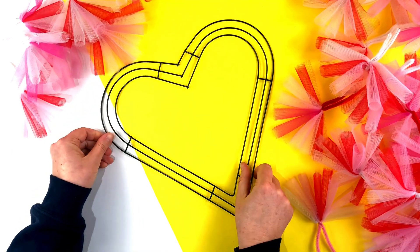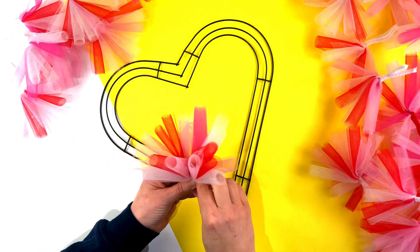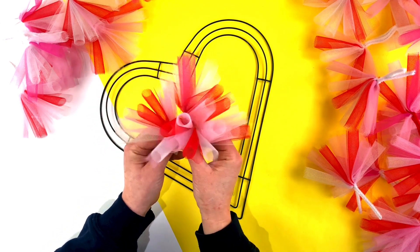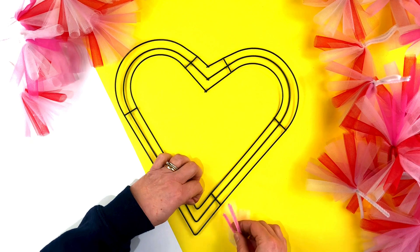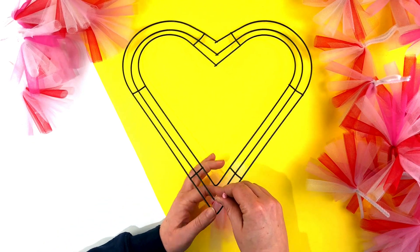This is the heart-shaped wreath that we're going to be using and these are our rolled up bunches of tulle that we've made — looking really cute! I love how the little curls look. Turn over the wreath, take the first bunch of rolled up tulle and thread the pipe cleaners through the wire and twist it, just like we did around the tulle.